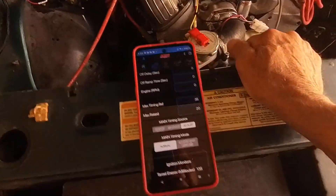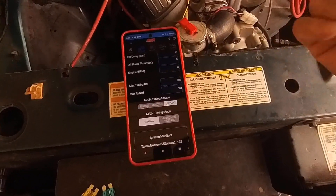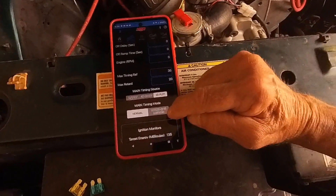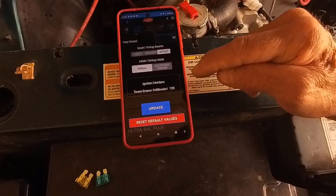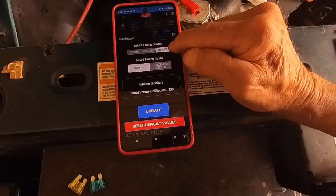Then kill everything — well, I didn't kill it — go straight to update after you put it on locked 15 degrees. Then I switched over to 2D Plot and Normal, and then it'll actually read whatever you have set up over here.